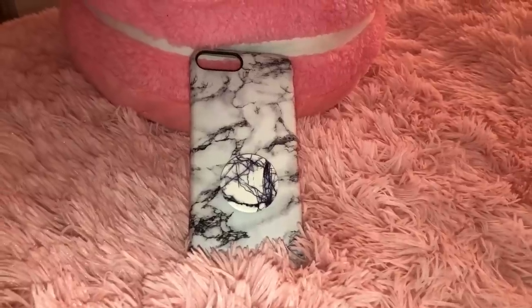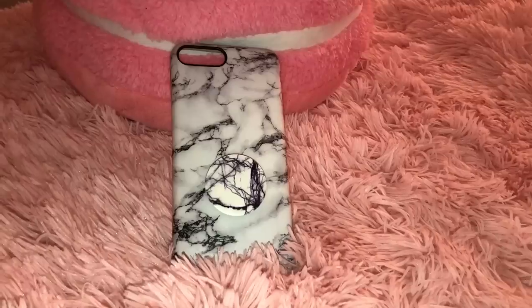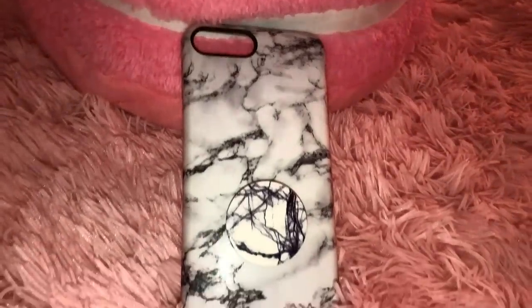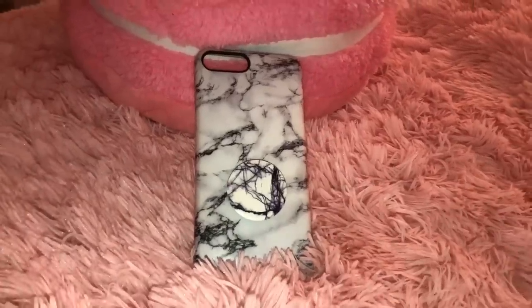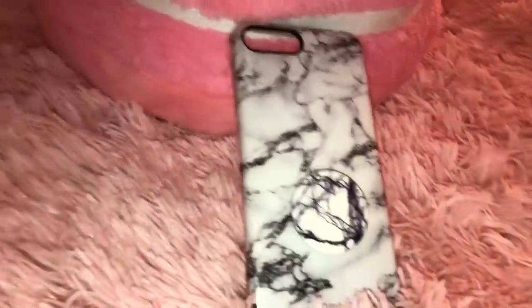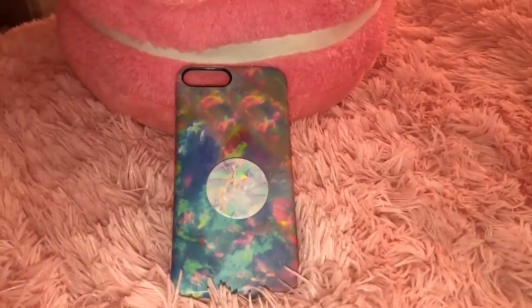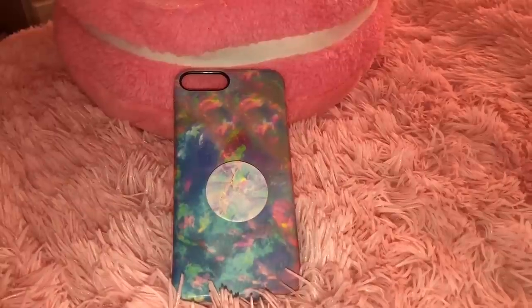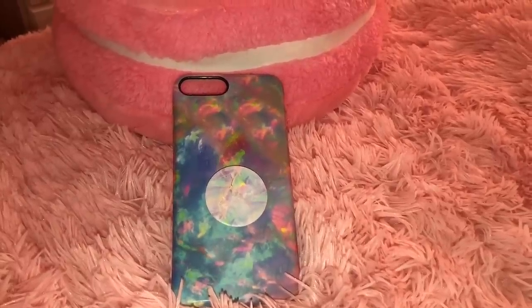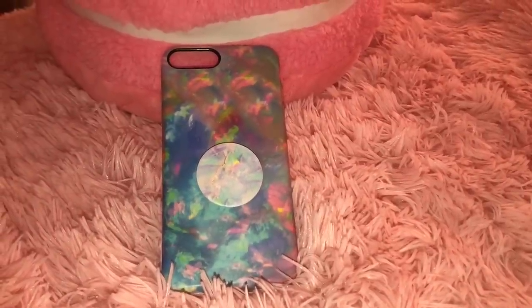The first case I have is just this black and white marble case. I've been wanting one of these for so long — I think I wanted one because of the Wildflower case, but this one is just from Amazon. I got it for Christmas and I also have a black and white marble pop socket on it. The next one is a TPU iridescent-type marble case, and I have a matching iridescent marble pop socket I got from Target. This case is also from Amazon.